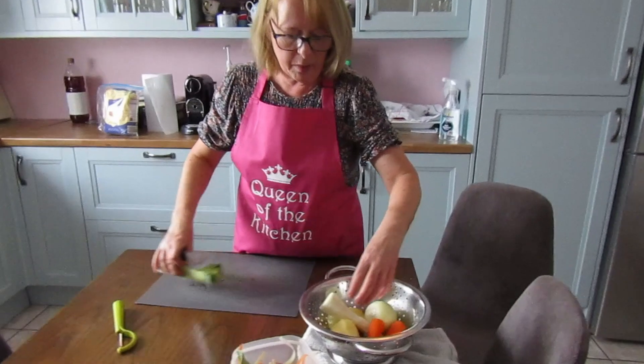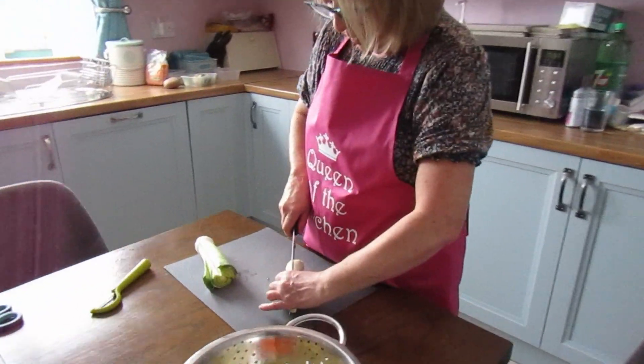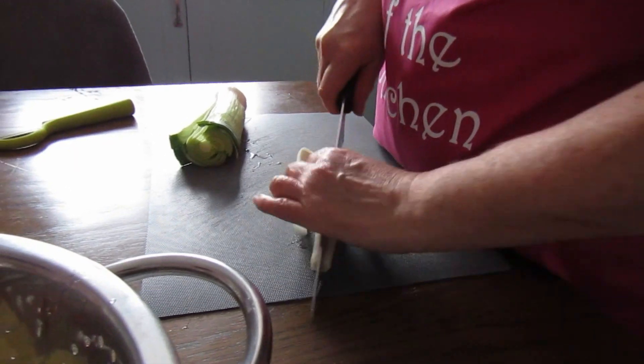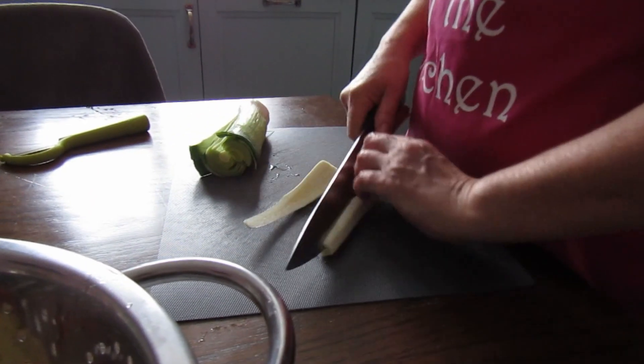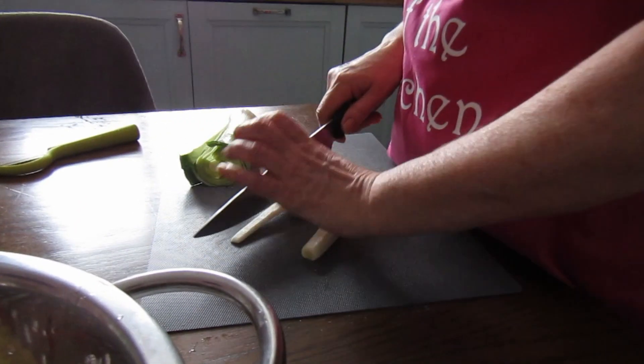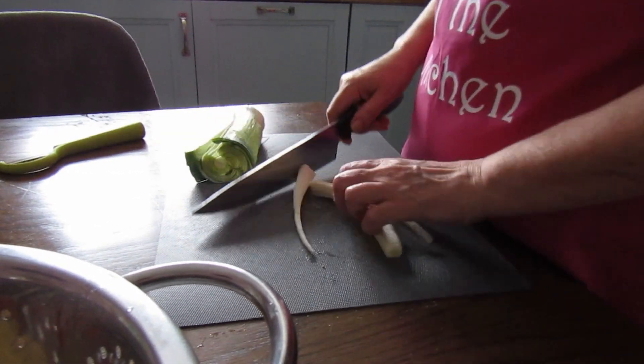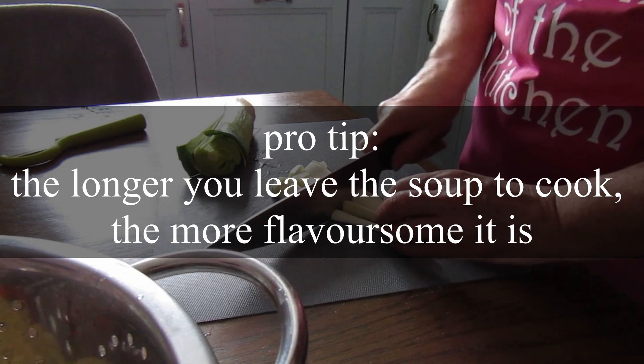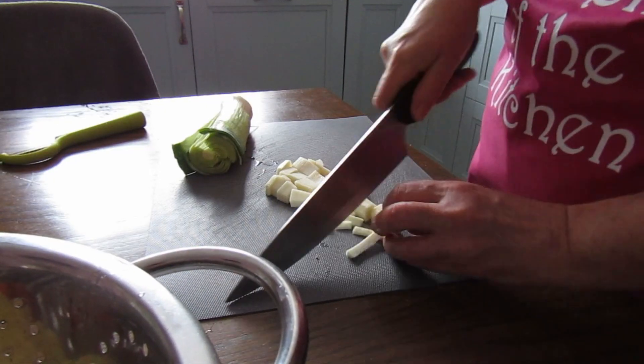You don't have to be too fussy about how you chop the vegetables. The smaller you chop them the quicker the soup will cook, but I like to leave it cook away for an hour. There's no rush — the longer you cook it, actually, the more flavoursome it is. So just chop your vegetables roughly and we'll leave it cook for about an hour.